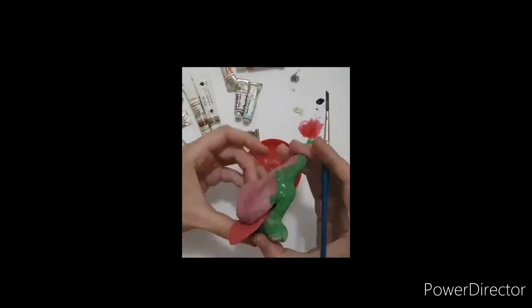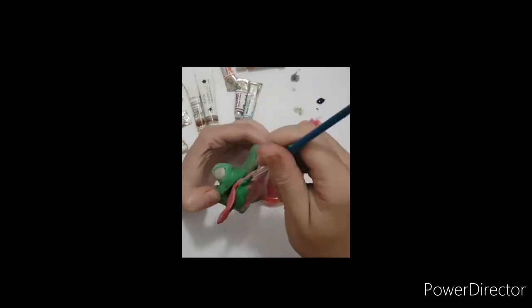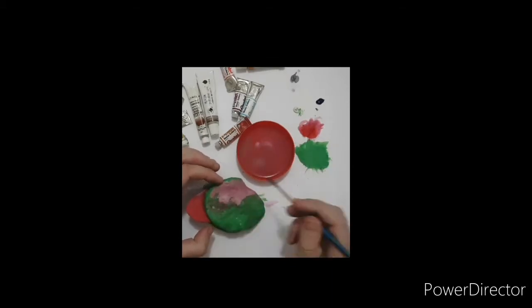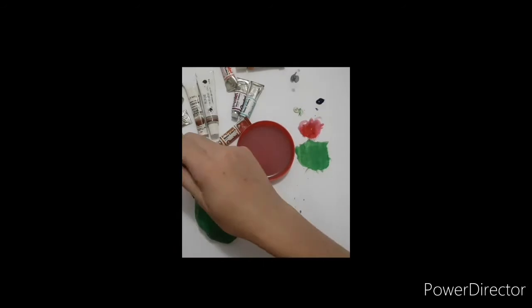Another thing I realized is that I used a lot of the paint in making and coloring this. I don't think watercolors were supposed to be used for this.